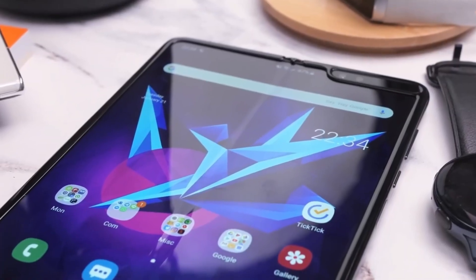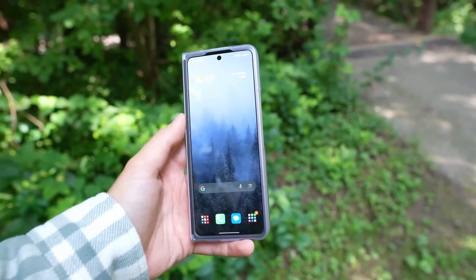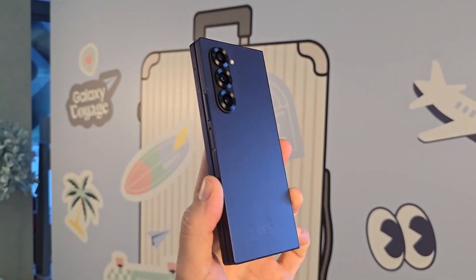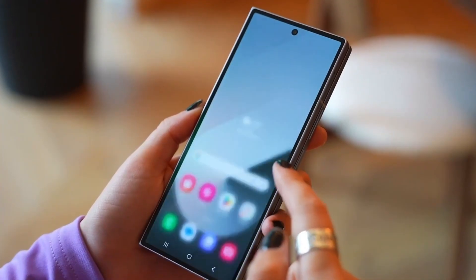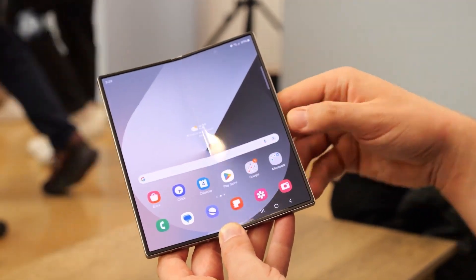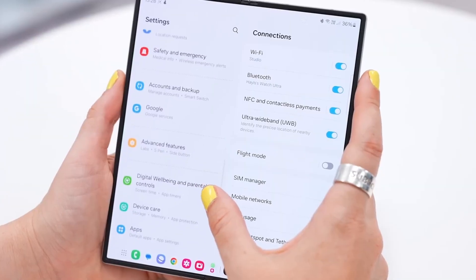Samsung is expected to unveil the Galaxy Z Fold 7 alongside the Galaxy Z Flip 7 in July, with additional announcements possibly including the Galaxy Z Flip Fan Edition and Samsung's highly anticipated tri-fold device. Samsung is putting a strong focus on foldable-specific enhancements, ensuring the Z Fold 7 fully benefits from these updates.